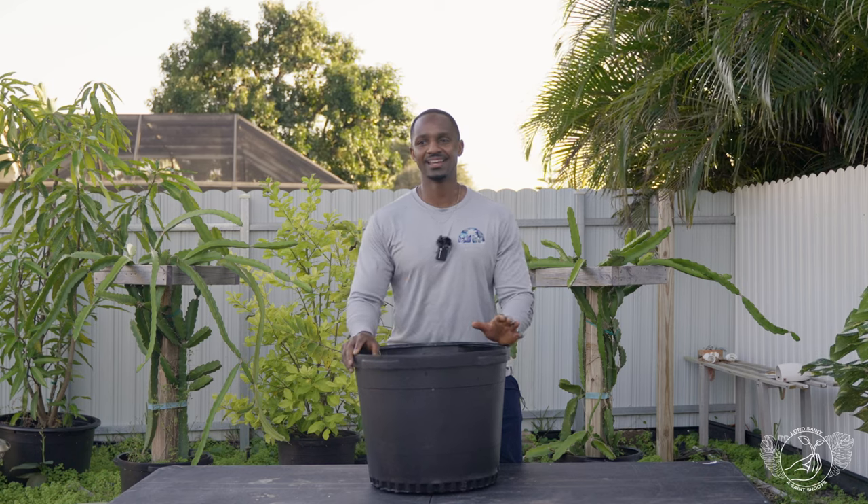What's up guys? It's Lord Saint and I know it has been a while. There's been a lot going on at home in my personal life. If you don't follow me on Instagram, which is pretty much the only place I've made one or two posts in the past few months — the wife and I, Lady Saint, we're expecting a baby boy. A plant baby, if you will.